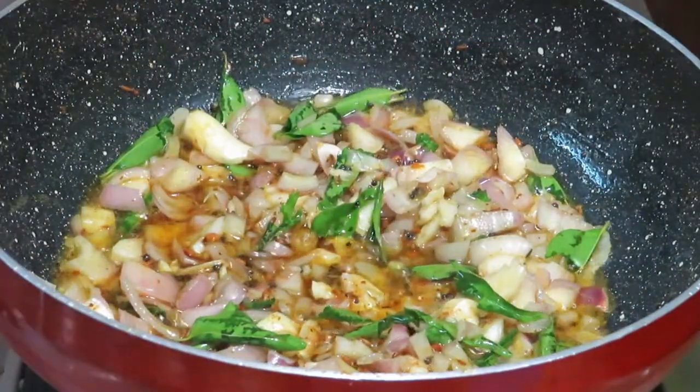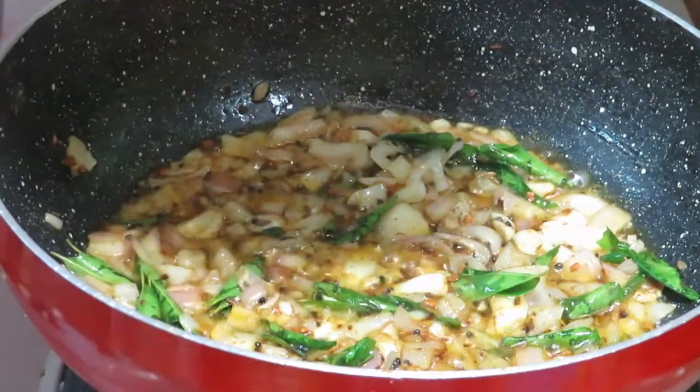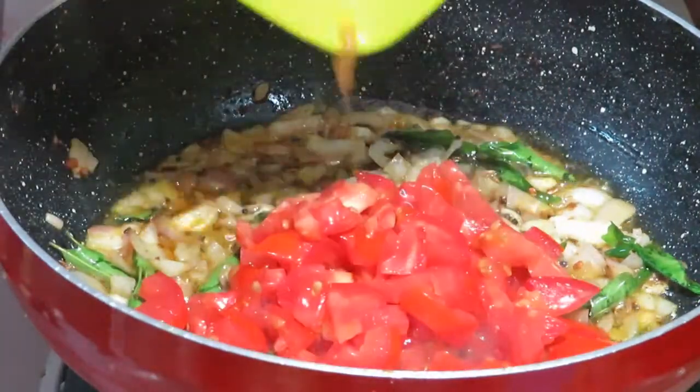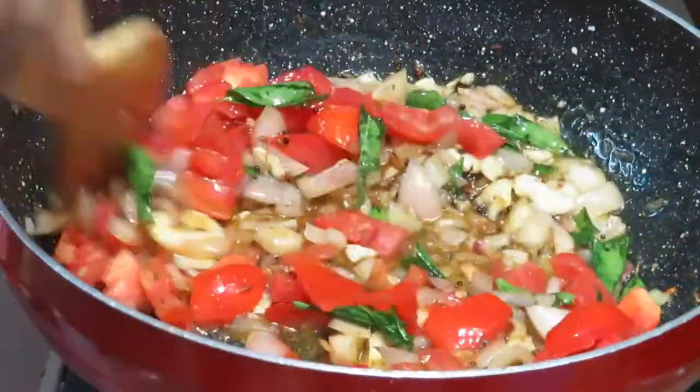3-4 minutes of hot water. You can add on to the hot water. 1-2 cups of water, 1/8 cup of water.